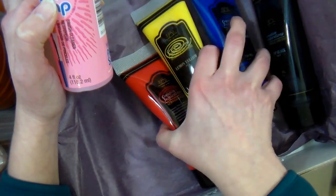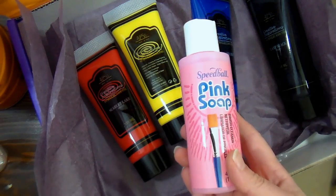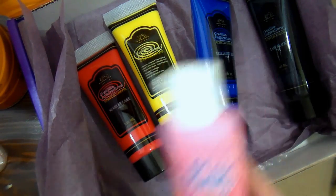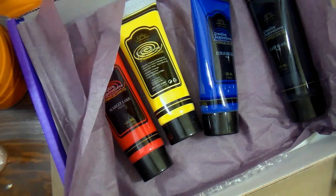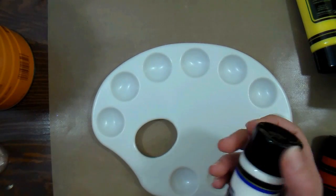They're the Creative Inspirations paints, and I've never used them before, so we'll see how they do. Also we got this pink soap for cleaning the brushes up afterwards, and I have to tell you it smells like a brand new baby. It's a really nice smelling soap, and I did get my brushes clean, so gotta love that. Now let's get to painting.